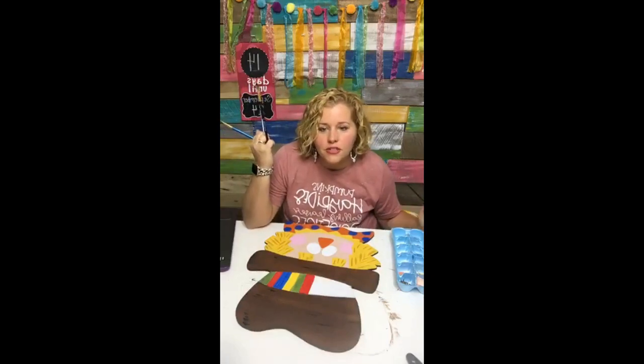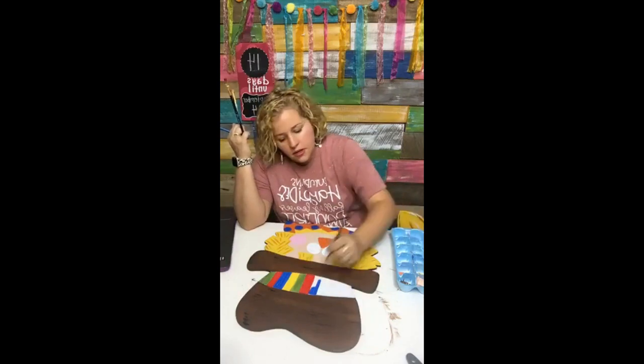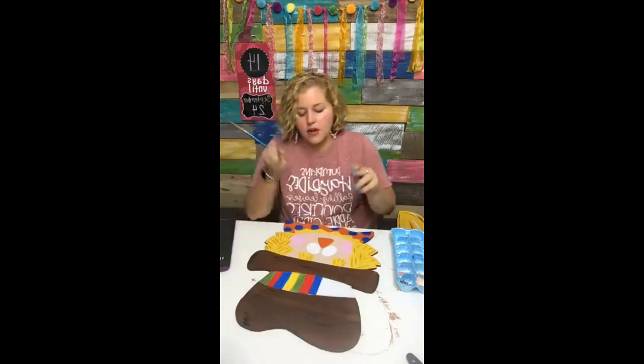When is the party course starting? If you're talking about the fall challenge, that starts next Monday the 16th, but you can go ahead and sign up now for $10. You get the template, the jigsaw tutorial, and all of that now so that you can go ahead and have your blank cut out. You can already purchase your supplies so that you'll be ready to get started with us on Monday.